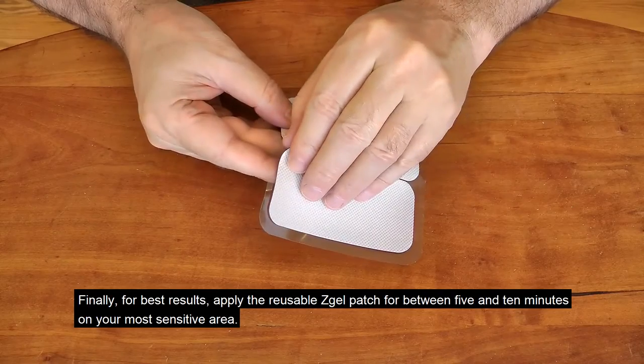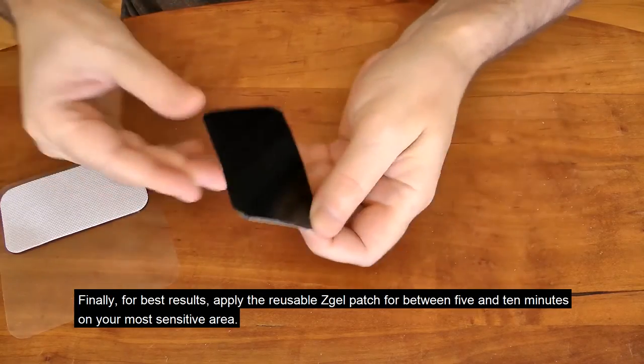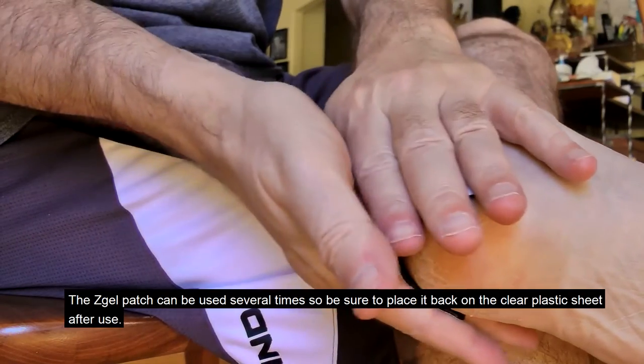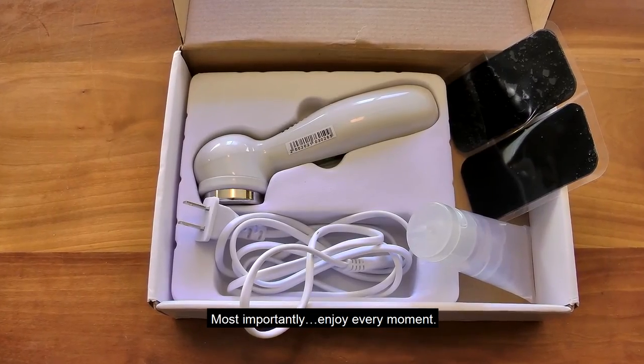Finally, for best results, apply the reusable Z-gel patch for between 5 and 10 minutes on your most sensitive area. The Z-gel patch can be used several times, so be sure to place it back on the clear plastic sheet after use. Most importantly, enjoy every moment.